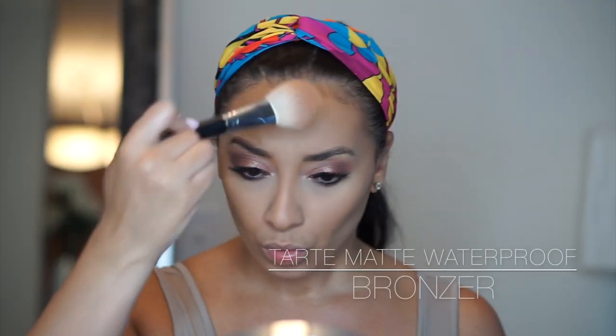To set my contour, I'm going to go in with the Tarte Matte Waterproof Bronzer and take this really nice fluffy Morphe brush and just take it all around my face, my hairline and my cheekbones.